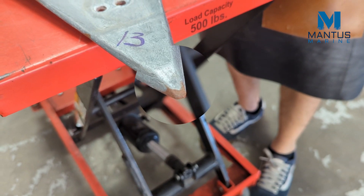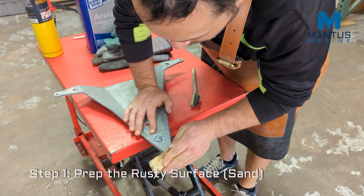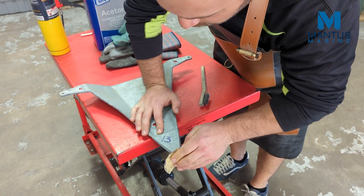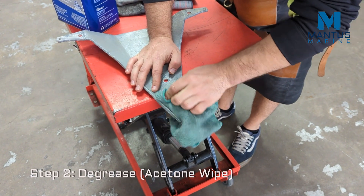For this demo we'll touch up the nose on this anchor. Step 1 is preparing the surface. Step 2 is to degrease, and you can usually do it with acetone.